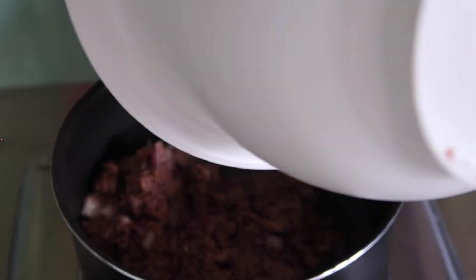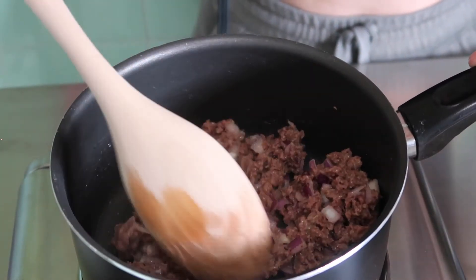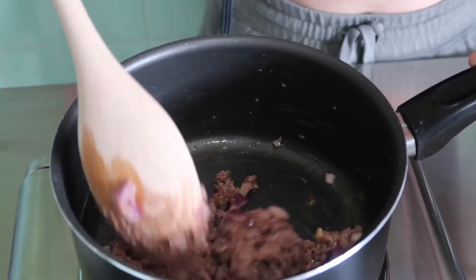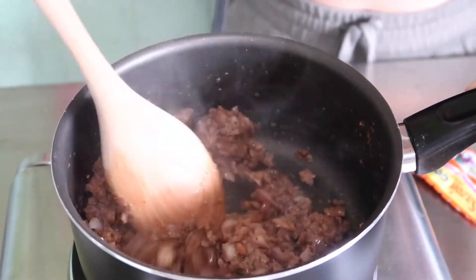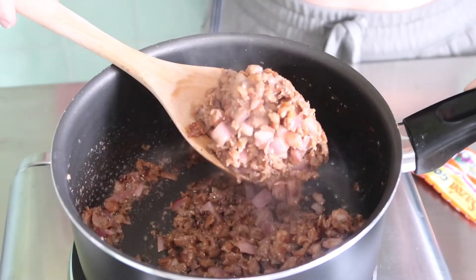I set the potatoes off to the side and started working on the Beyond Meat in the same pot — I just rinsed it off and reused it. Toss the Beyond Meat into the pan and wait until it's nice and brown. When you first put it in, it literally looks like ground beef. It doesn't take too long since it's not real meat — it's done fairly quick, I would say anywhere from seven to ten minutes on medium-high heat. You should really get an even browning on the whole thing.